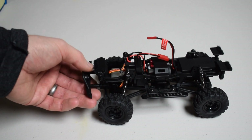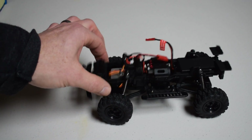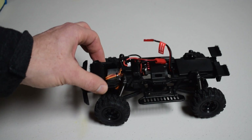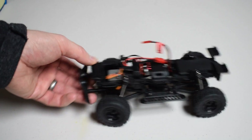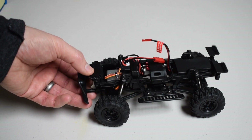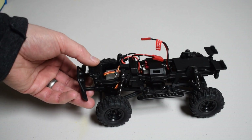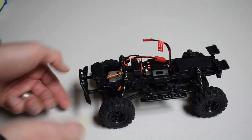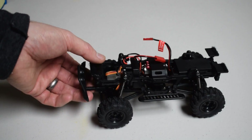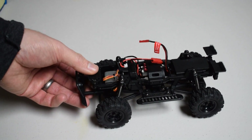One more thing to point out about the chassis and suspension setup: these springs are incredibly soft. You're going to see the chassis flex and move around even when driving on a flat surface. If you take a corner sharply, you're going to get some body roll. I've never seen that from a small scale crawler before, and I like it. It really has an amazing amount of articulation and suspension travel. Once you get crawling with this thing, you're really going to see how that all plays out.